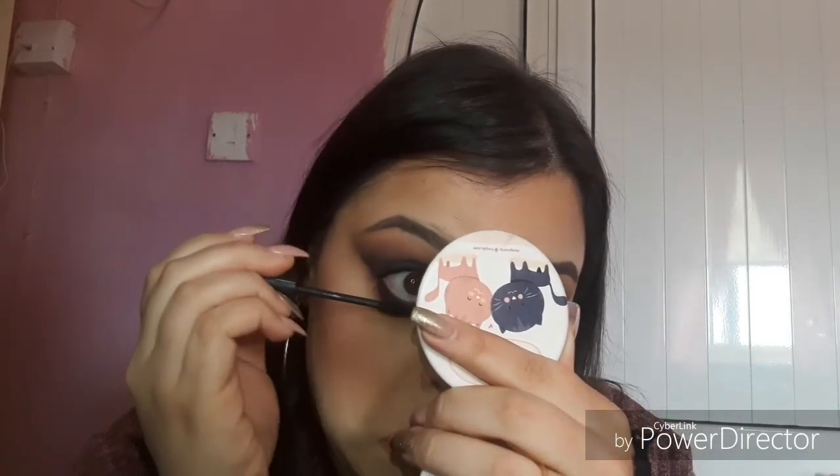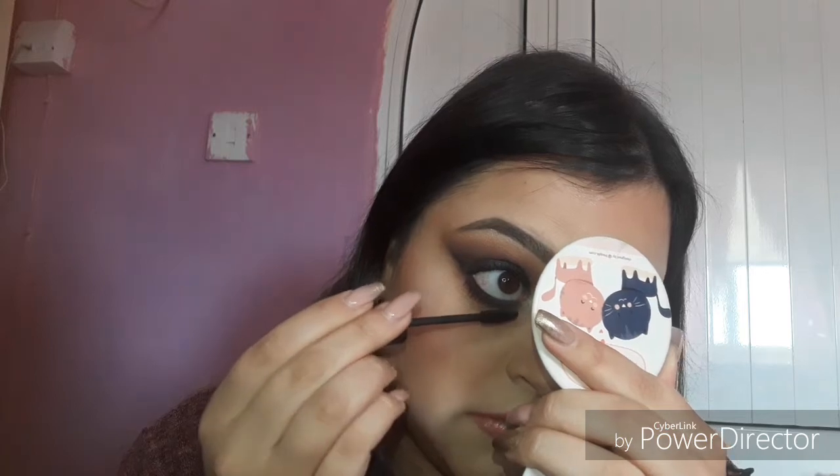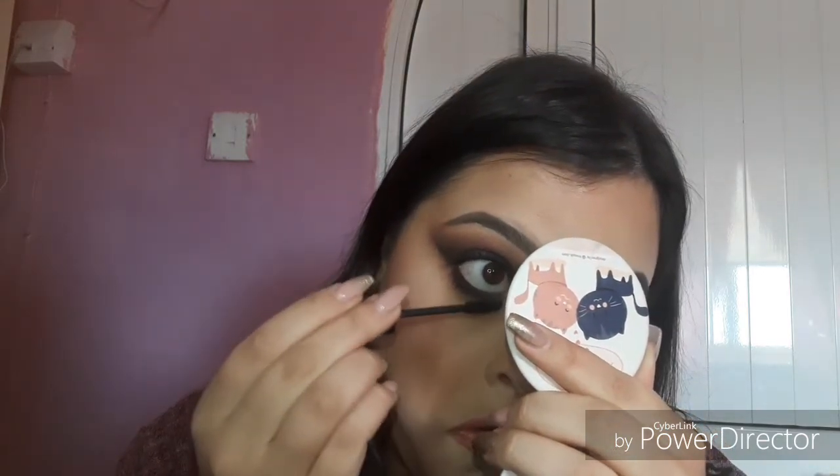The bottom lashes of course — I do two coats on the bottom and one coat on top because I'm going to put on lashes. You should let it dry then do another coat but I'm going to do the next coat right now. I'm not going out or anything — I would wear this makeup look at nighttime, not really daytime, but I mean I don't really care. I'm going to do the other side with mascara, put on some fake lashes, and that's it.